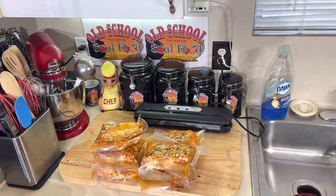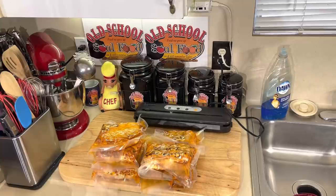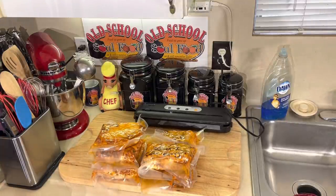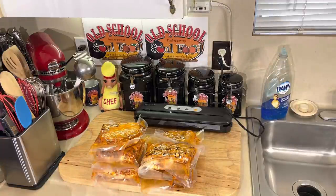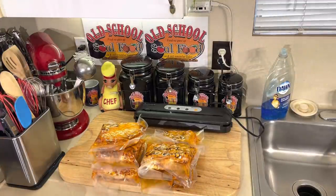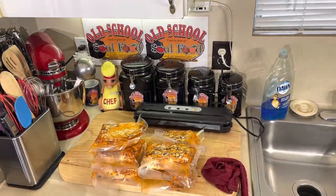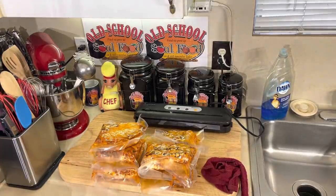Some people ask why I label everything. Number one, when all that stuff freezes you're not gonna know what it is. And when I'm taking food to my aunt, I've got seven different things: chicken and dumplings, turkey and dressing, red beans and rice, pinto beans and ham hocks, creamer peas and ham hocks, smothered chicken, barbecue chicken, and barbecue ribs - all vacuum sealed. When she needs something she just reads the label. Because when all those bags freeze together, I'm telling y'all, they all look the same.